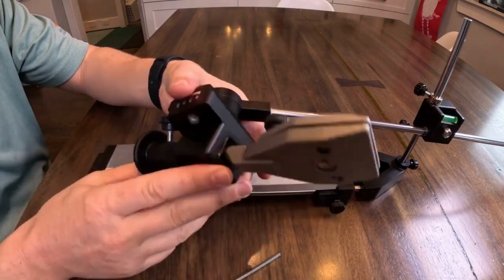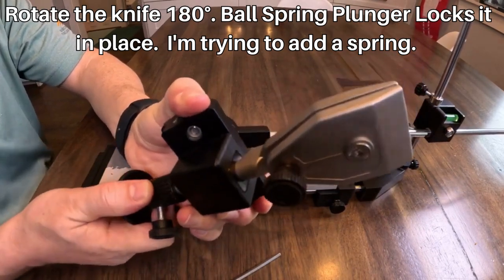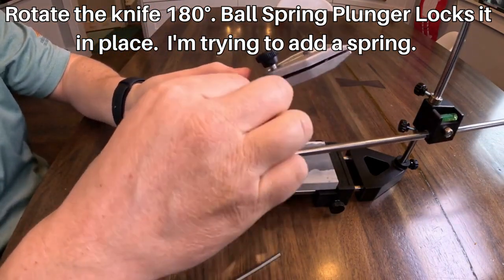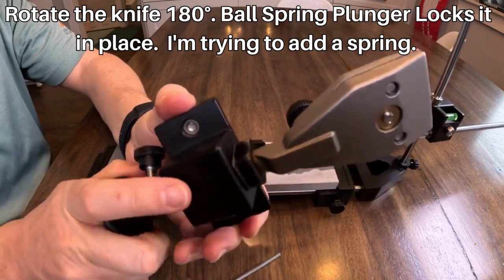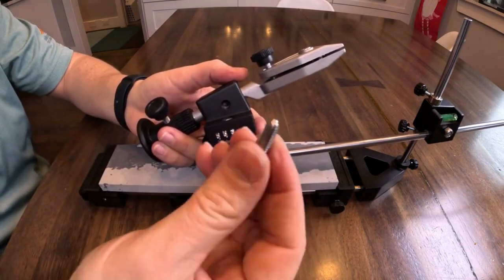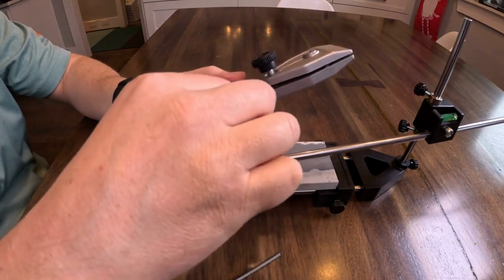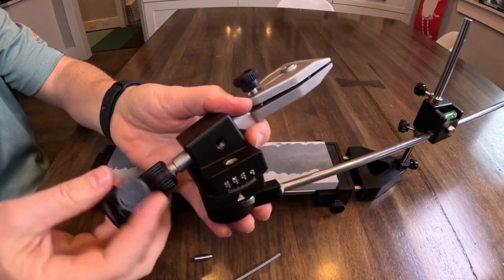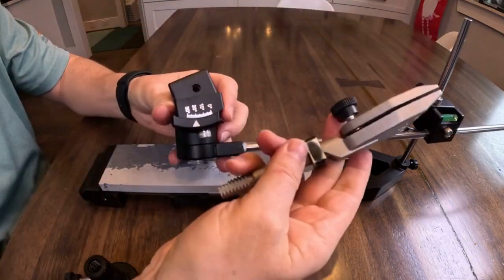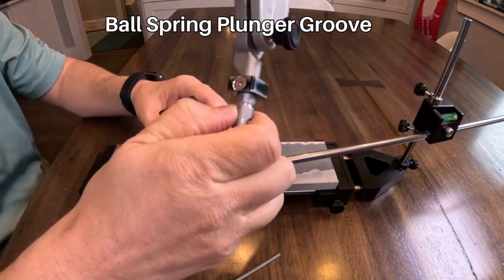A great feature is that you can flip the knife over — you just pop it forward and pull it back. There is a ball spring plunger in here, and on the knife there's a groove that it seats in. There's a groove right here where that ball spring plunger sits.